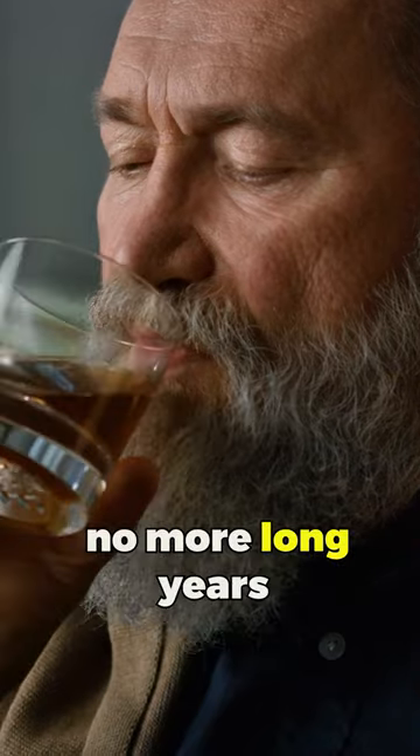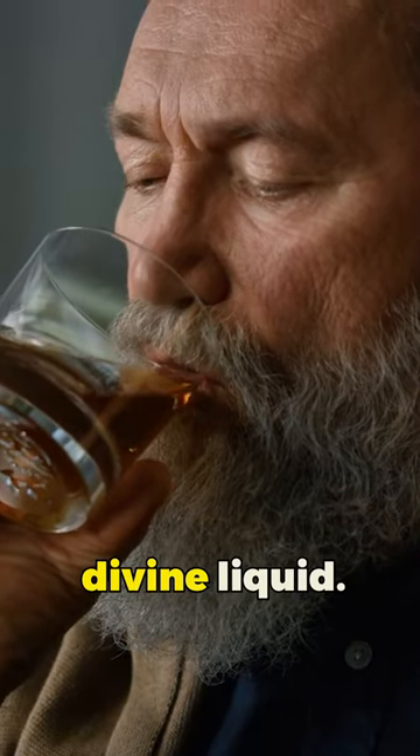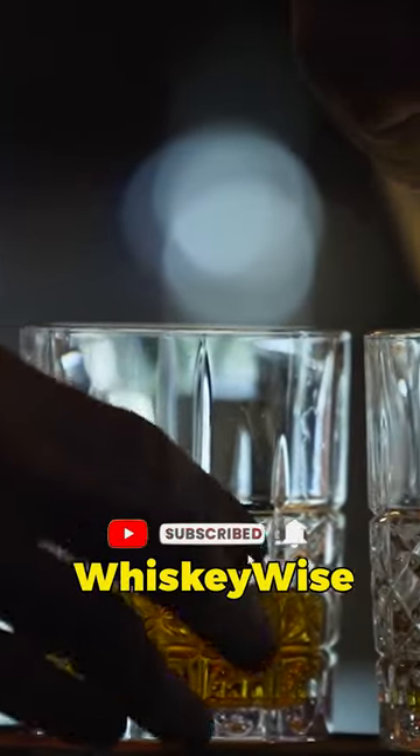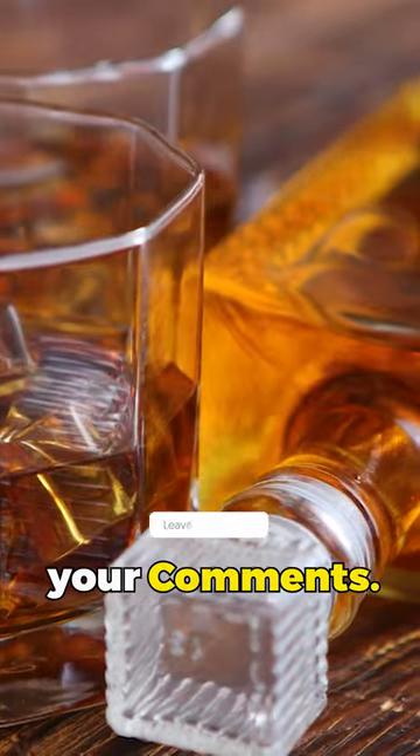Isn't that great? No more long years of waiting to sip that divine liquid. For more Whiskeyful info, please like, subscribe, and follow WhiskeyWise and let us know your comments.